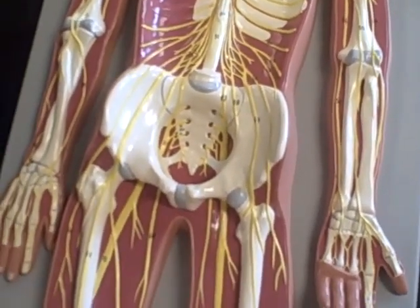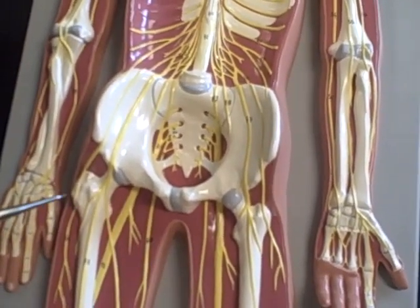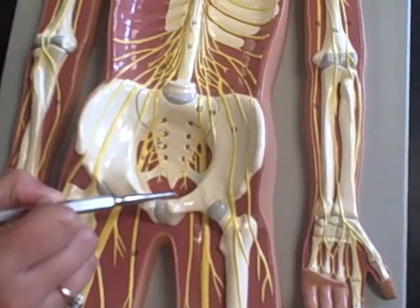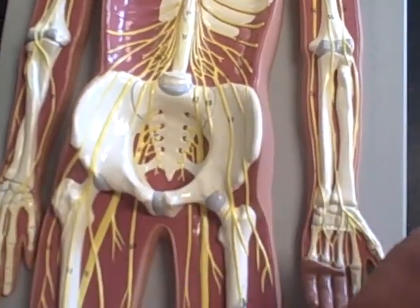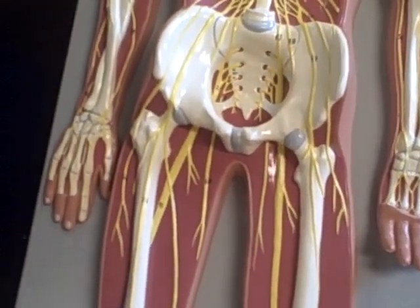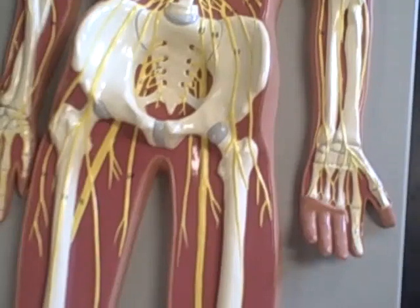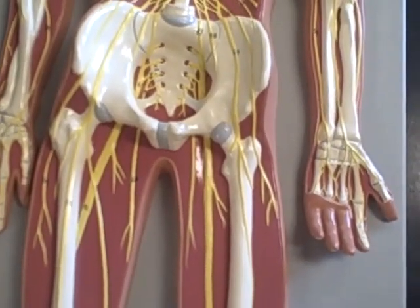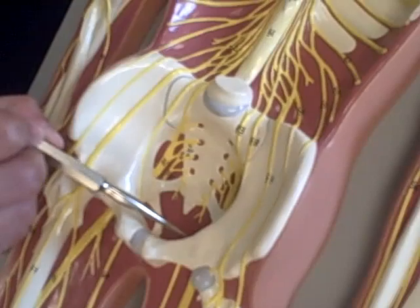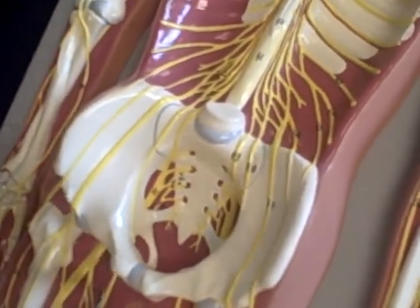The femoral nerve — it's this one right here. This model's new to both of us. Watch it a hundred times and I'll have it. The obturator nerve — that goes into the obturator foramen. This one goes right down into there and comes out down here.